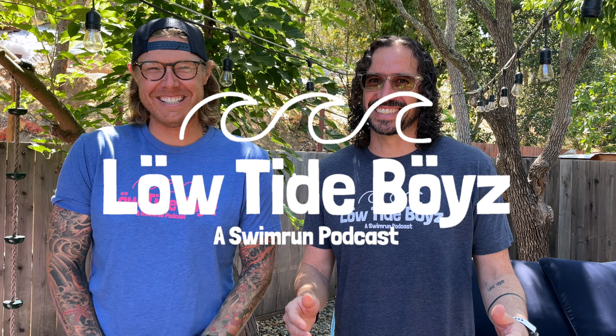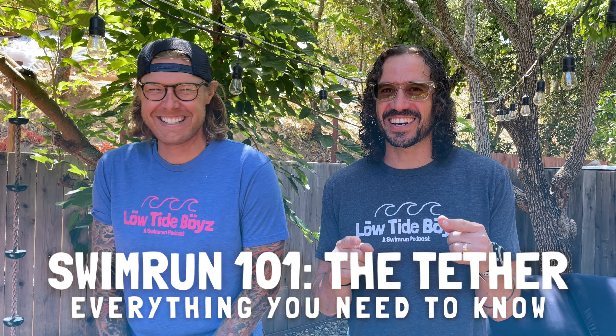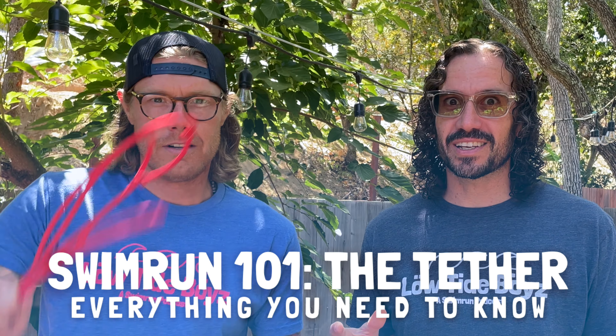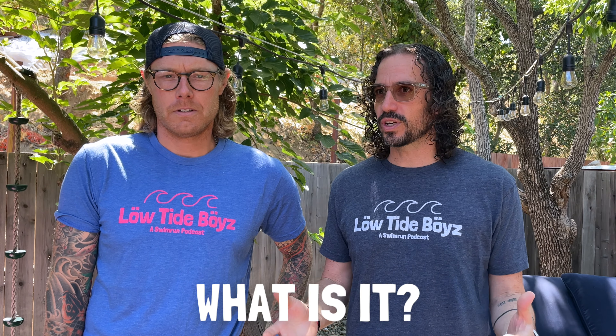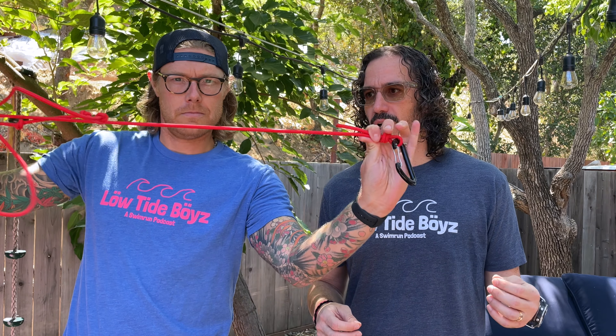Hey everybody, I'm Chip and I'm Chris and we're the Low Tide Boys. Today we're going to be talking about the tether — what is it, how you make one, and why you should be using it. The tether is essentially a piece of cord, paracord, or some sort of webbing that you use to attach to your partner in a swim run. It's a huge advantage and we highly recommend people doing it, not just for safety, but for having a more fun experience during your swim run.